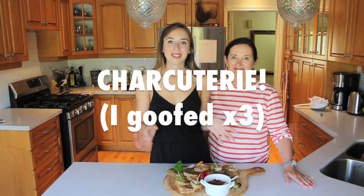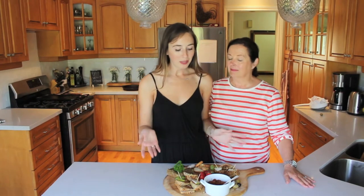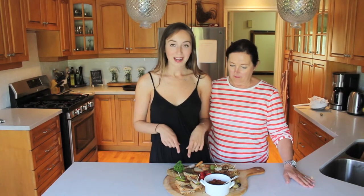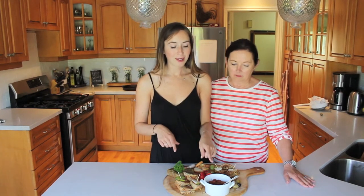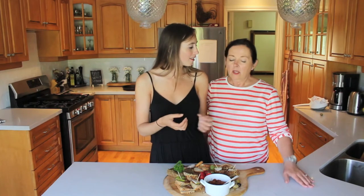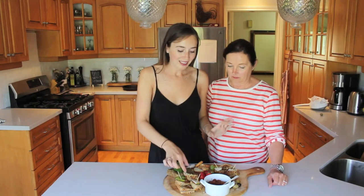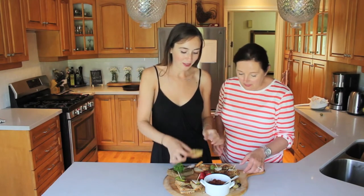Okay guys, so that is our vegan charcuterie board. As you can tell, we decided to make grilled cheeses with some pear, we're trying out a veggie pate, also some sausage, which didn't taste too much like sausage. But I think this is going to be nice on crackers with a little bit of fruit, and also I think this will be great for a spaghetti sauce. So we're going to dive into this right now and try some grilled cheese.